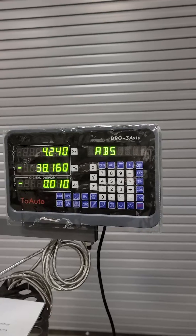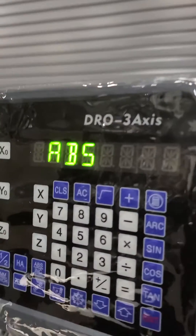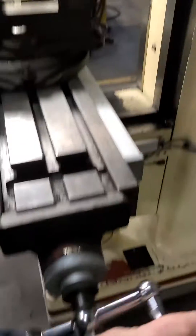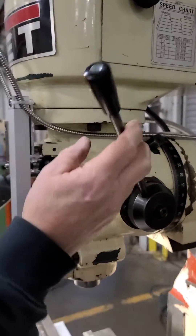3-axis digital readout — brand new readout. There's a plastic bag on there to protect it, that's why it looks kind of wrinkly in the video and the pictures. Let me show you all three axes — got one on the quill as well.